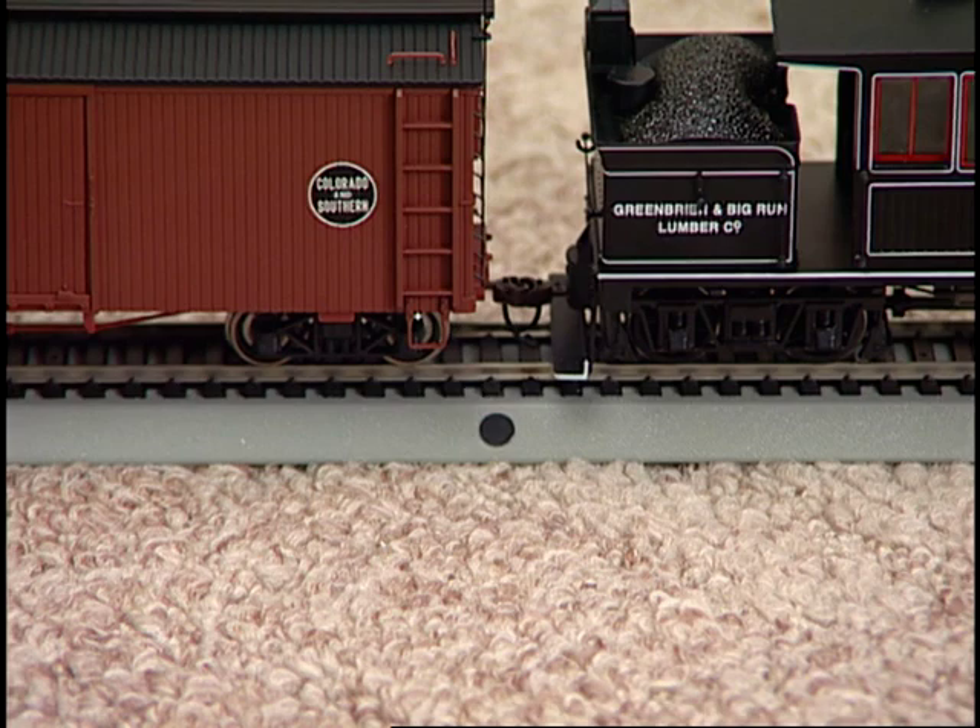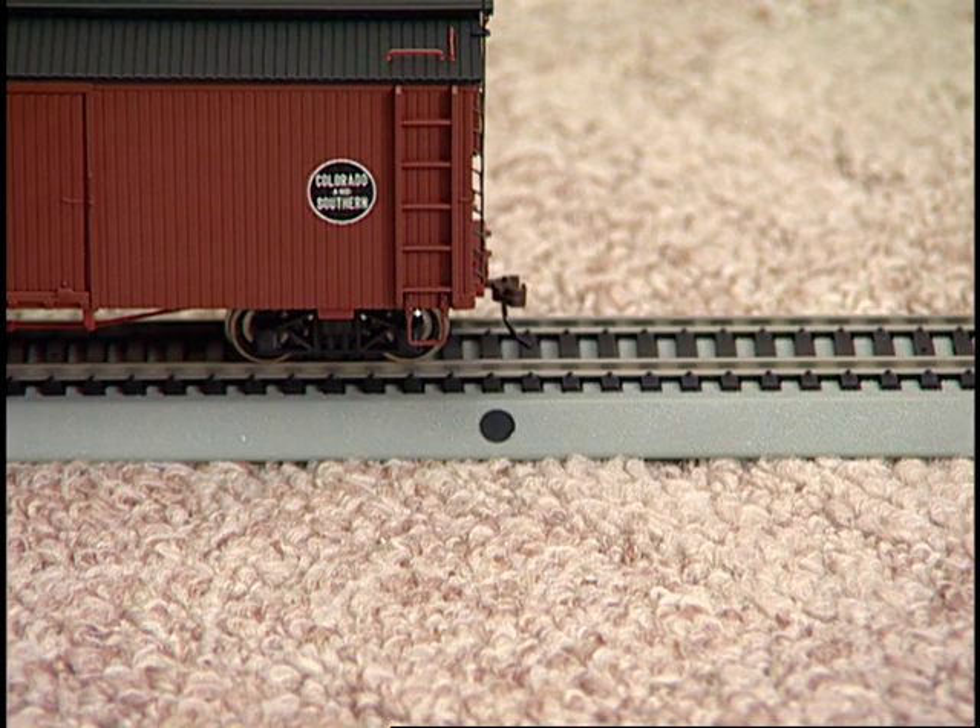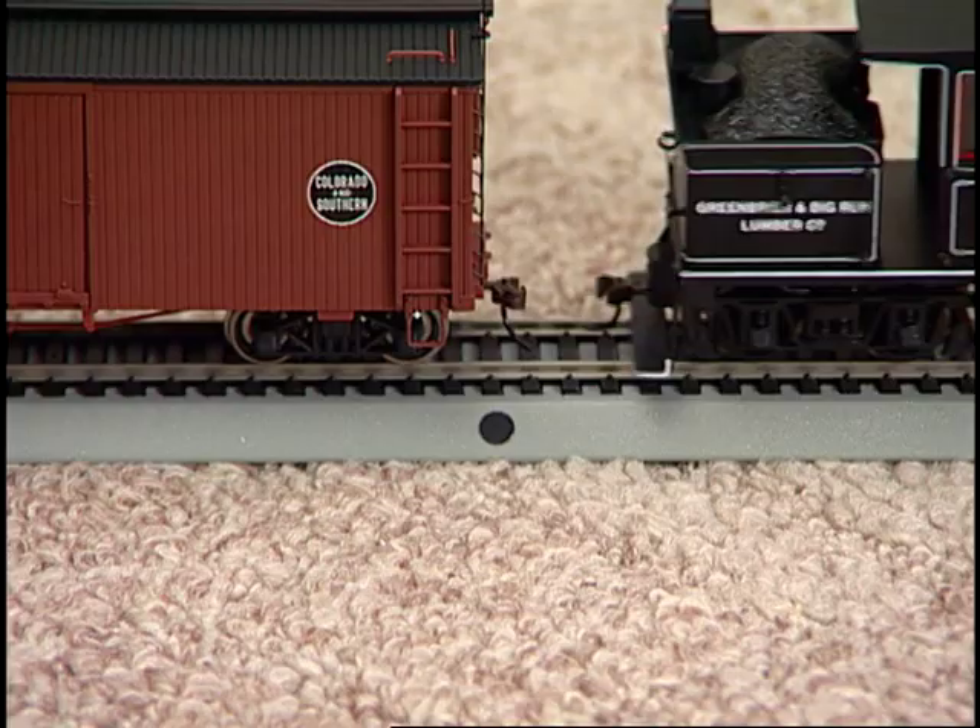If you wish to push the uncoupled cars to another location on your railroad, make sure the couplers are set in the open position over the magnet. With your couplers set in the open position, you can push the dropped cars to any location beyond the undertrack magnet.